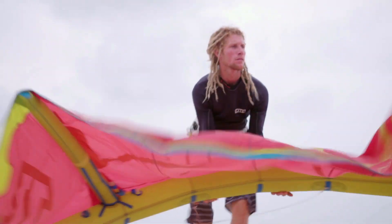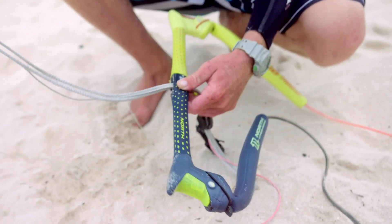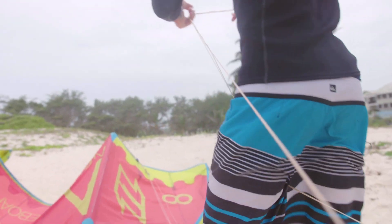Strapless kitesurfing requires four main pieces of equipment in order to ride the waves. We use a harness, a kite, a bar, and a board. The kite and the bar go together, so you have the bar with the strings attached to it. The strings are usually 22 or 24 meters or so. And we have four strings which attach to the kite.